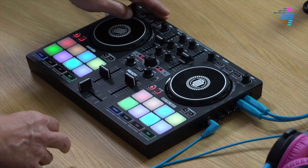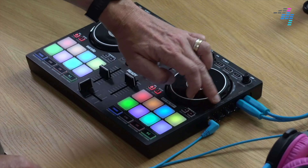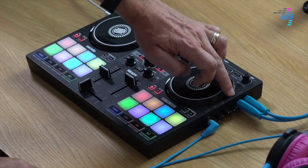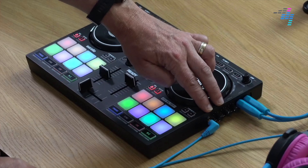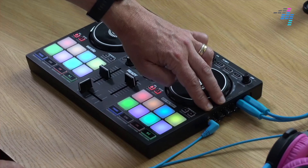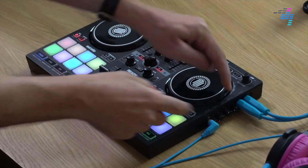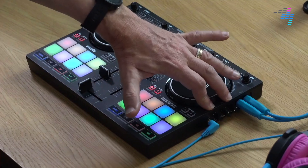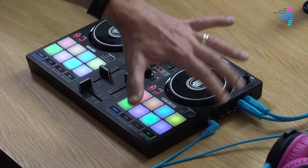One thing I wasn't so keen on is down here where you've got the headphone controls — the headphone volume, the cue mix volume, and the master volume. It's the headphone controls I wasn't pleased with, because when you're DJing with no speakers you're going to be using those quite a lot. If you've ever DJed just in your headphones using the cue mix functions, you're always tweaking them. And with leads plugged in and tucked in as well, they're just quite fiddly to reach. I'd like to have seen those somewhere a little bit more accessible in the design.